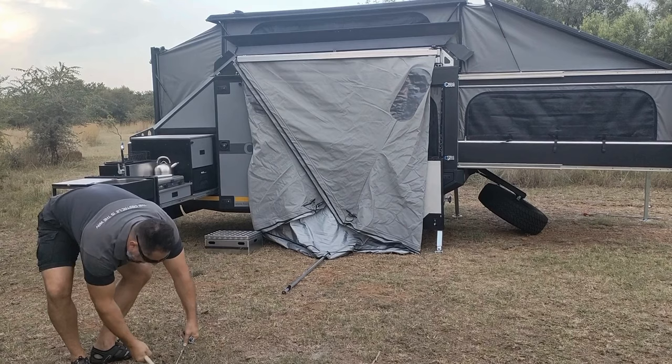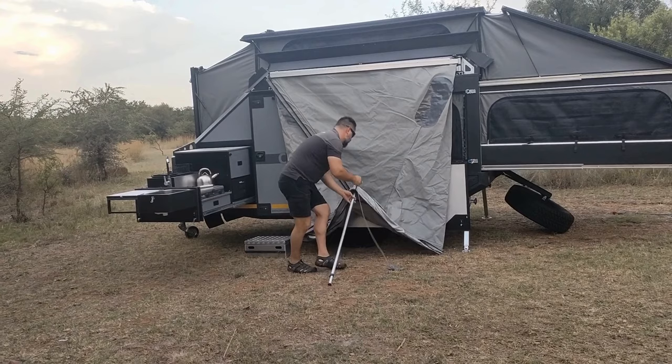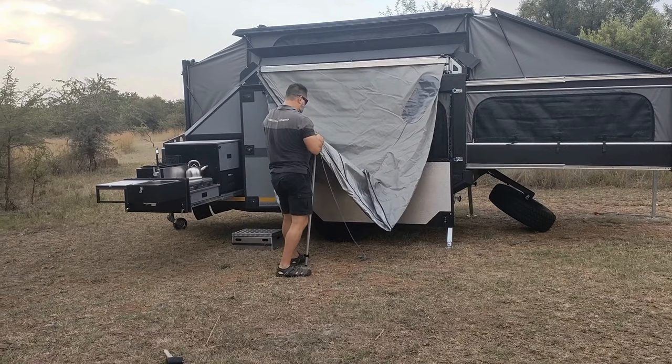The awning requires at least one pole and rope right in the middle. The soil here is quite rocky and hard — a bit of a struggle — but you do need one pole. If it's quite windy you can obviously put up more poles, and you can also add side panels.